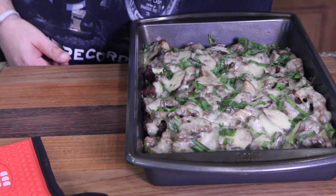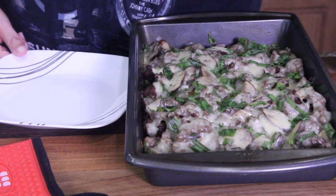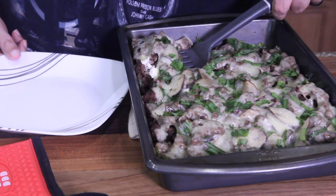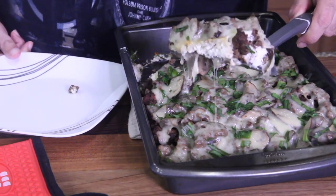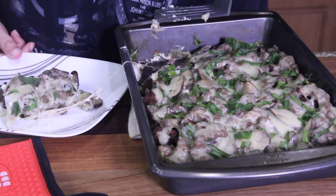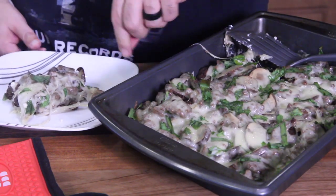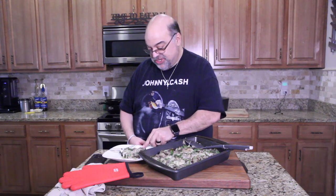We're just going to take a little bit out and put it on a plate. Look how cheesy that is! Setting this aside for dinner. Okay guys, you ready? Let's give this a try. There's a lot of cheese — not sure the goat cheese is going to work for me.